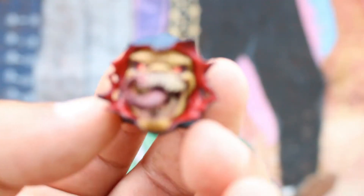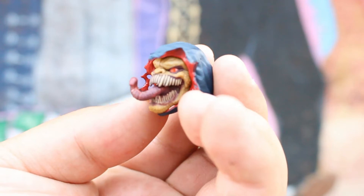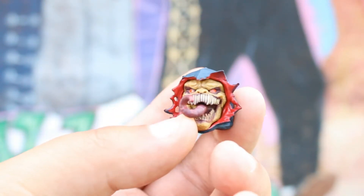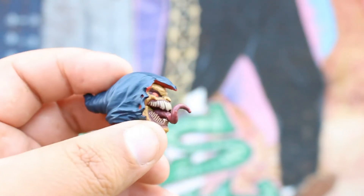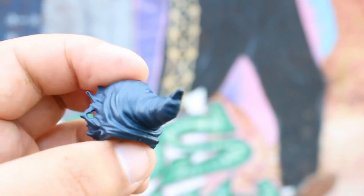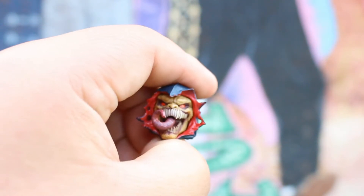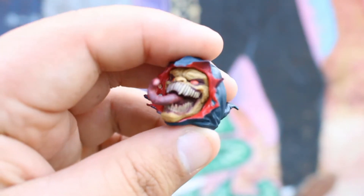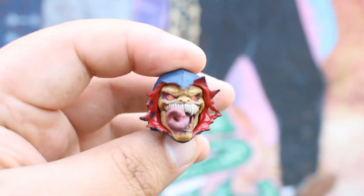The first BAF piece we're going to look at is the head. Doesn't that look awesome? The details, the teeth, the tongue, the colors of the tongue, the colors of his eyes and his face — I love that detail. And his hood, very wrinkly, and the inside of his hood is blood red. Doesn't that look awesome? This BAF piece came with the Vulture.